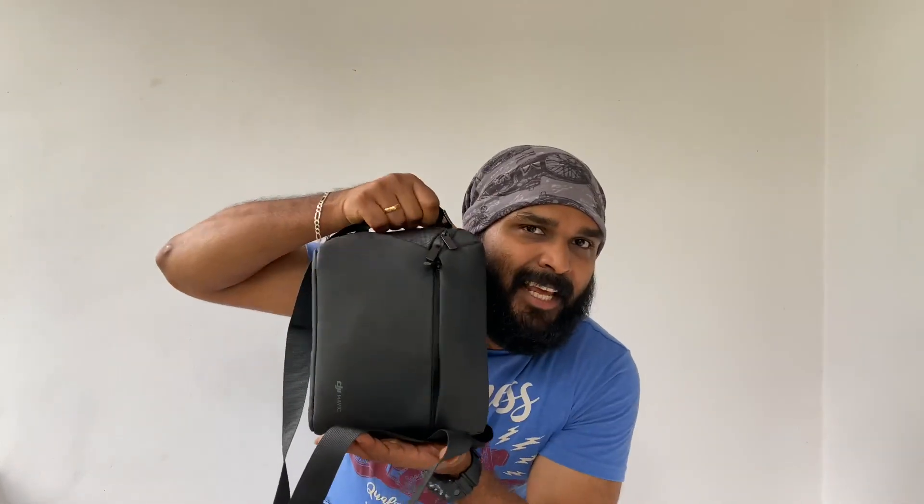We have a compact kit. We are going to do a first takeoff in this episode. Please like and share the video.